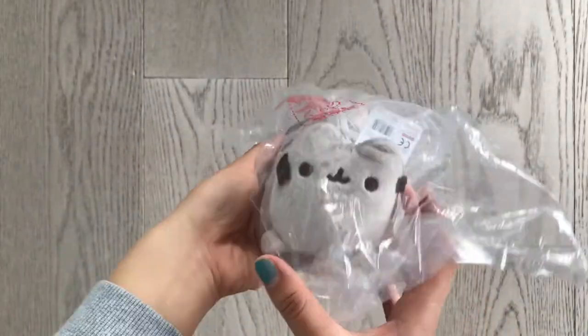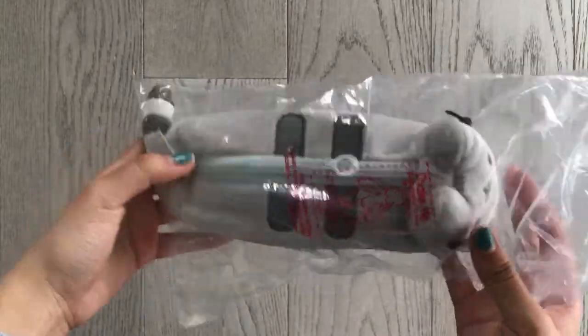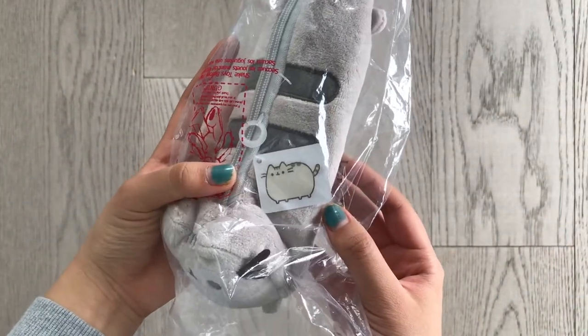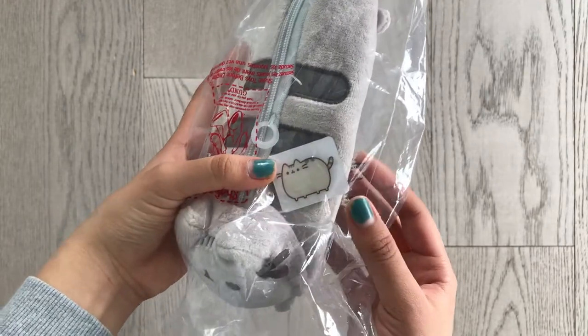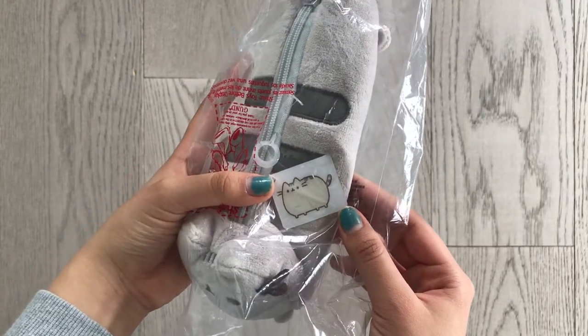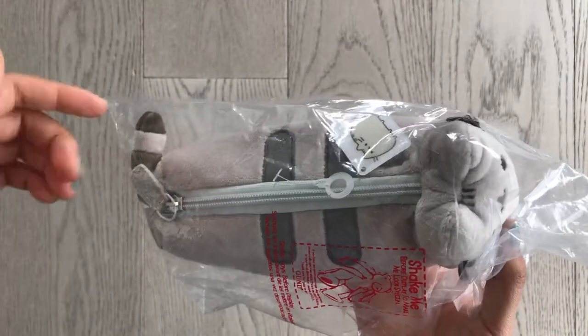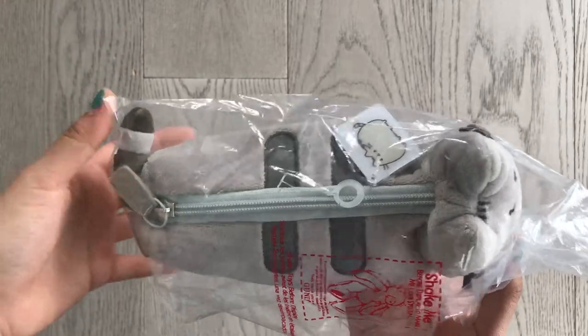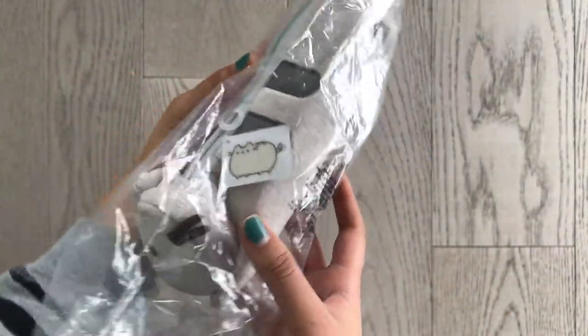Hey everyone, this is Kawaii Life and we are back again with a pencil case review, so let's get started. So the pencil case we have today, as you can see, it's a cute Pusheen pencil case. This is actually a licensed and original product by the brand GUN. You will be able to find this pencil case on Amazon, so I will link the place where I got it down below. Feel free to check that out if you would also like a cute Pusheen pencil case for yourself.